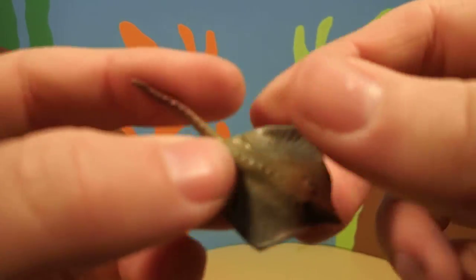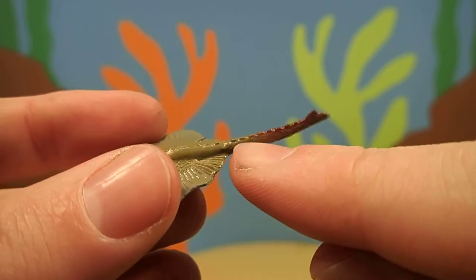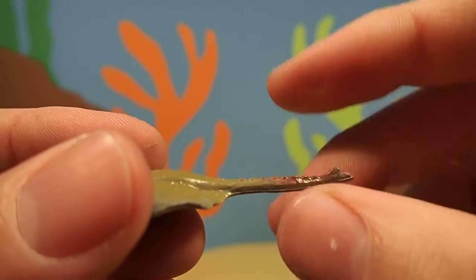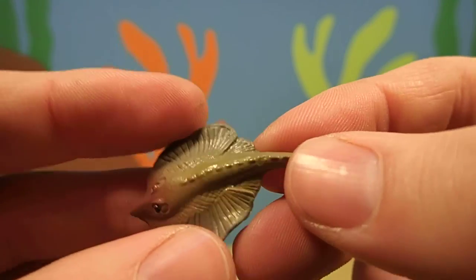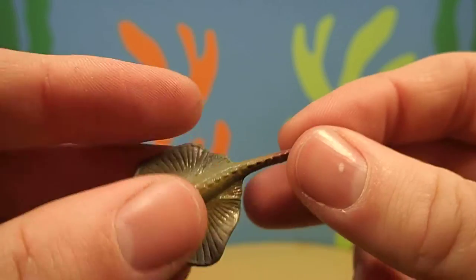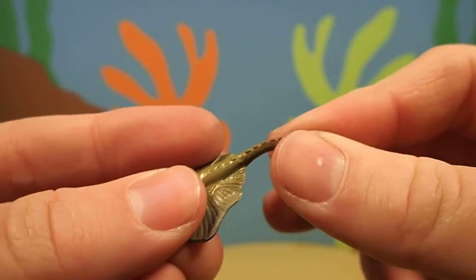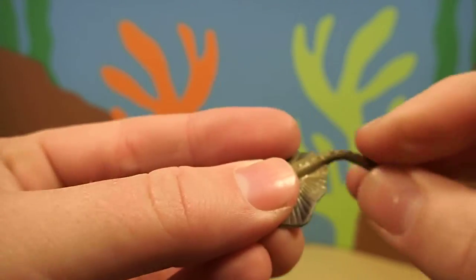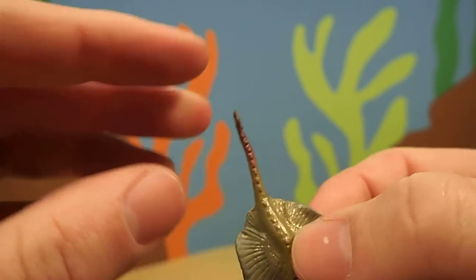Now stingrays are called stingrays because they can sting. Right here on the end of their tail they have a sharp barb that's poisonous, that they use for self-defense. And if you accidentally step on one or grab one by the tail, they'll bend their tail and go backwards and stick you with that barb. And it can sting — it can hurt really, really bad.